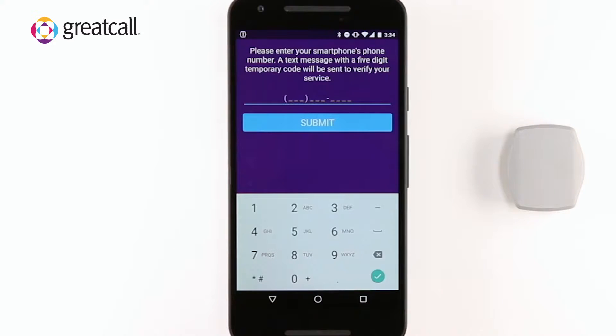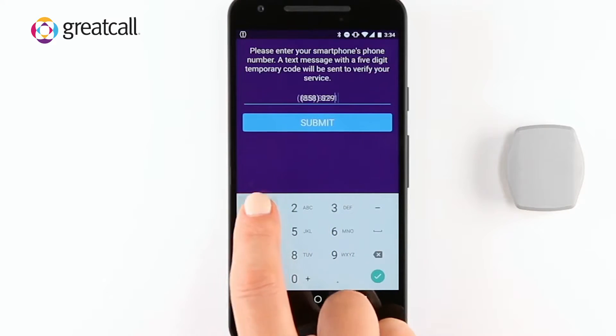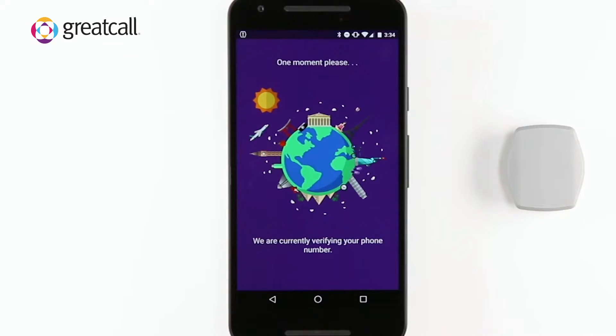Next, you will need to verify that you have activated your wearable online. You can do this by entering the phone number of the smartphone you are pairing the device with and tap Submit. This is the same smartphone number you entered during online activation.